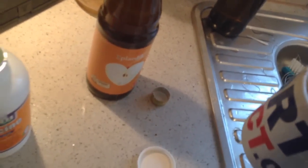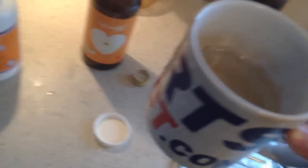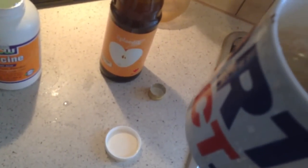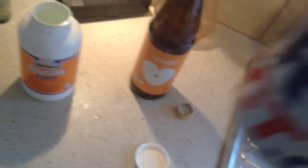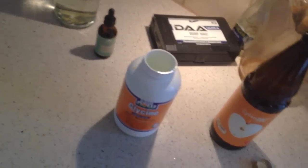Glycine is a totally awesome amino acid — zero carbs, protein only, four calories. It's a great growth hormone booster, and it's sweet, hence the name — like glycogen. This tastes just like apple juice but minus the carbs.